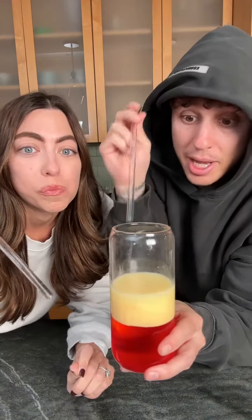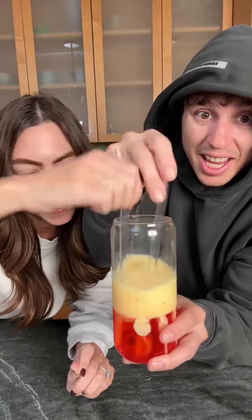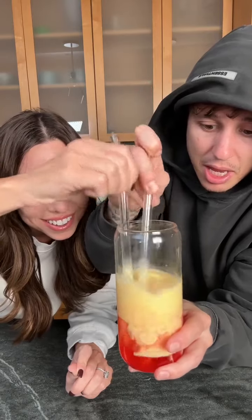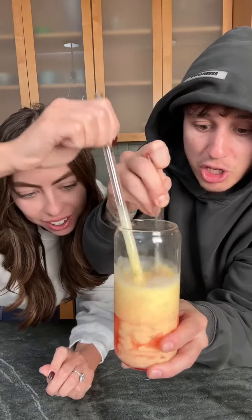Now this is the fun part. You ready? So we're just going to stick it in there — just poke holes in it. Look at that. Oh my god. Oh my goodness. Look at that, that's how cool this is. That is so cool. It pops around. So now it's going to be like little boba jellies. We just made our own boba jellies.